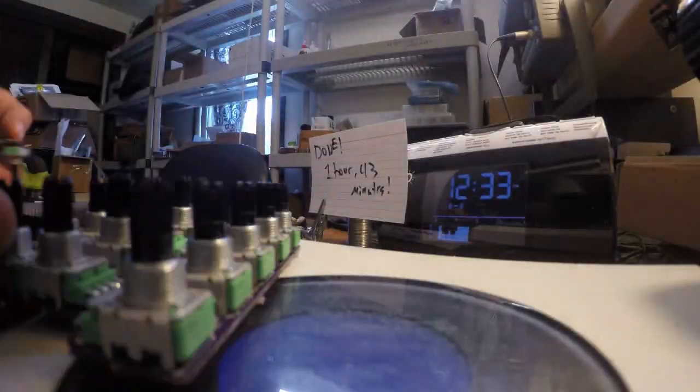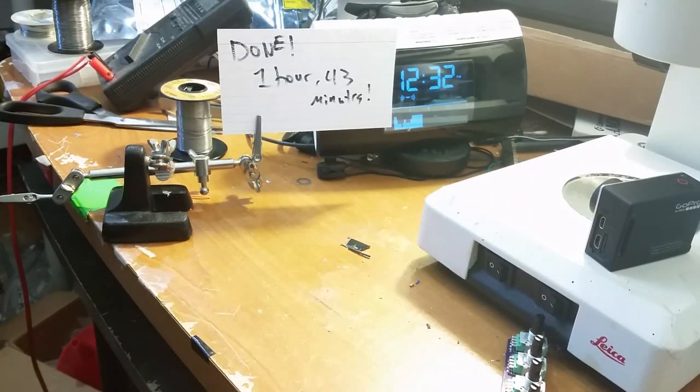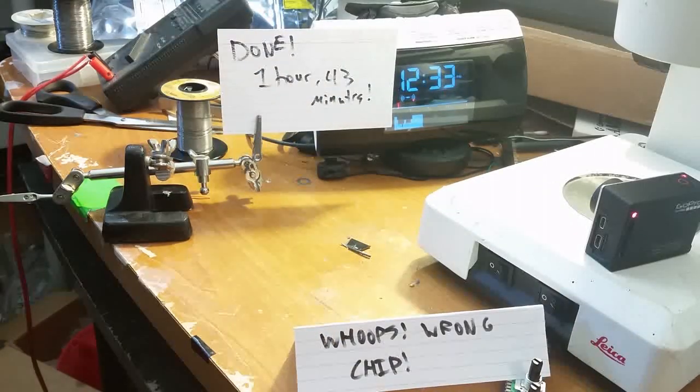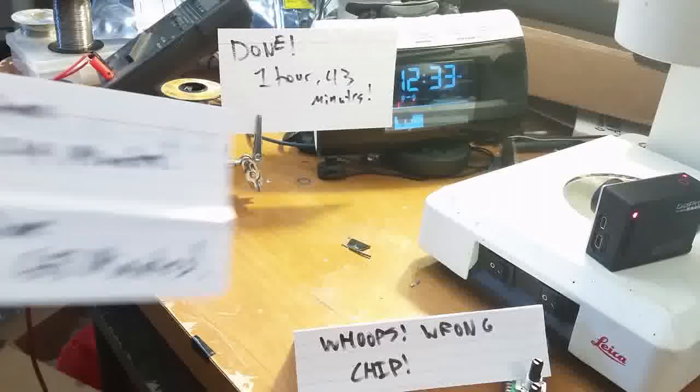And we're back. As you can see, the time on the clock is 12:32. It took just about an hour and 43 minutes to do this. I was hoping it would take about 60 minutes. I'll go back and analyze — there definitely was one big setback where I placed the wrong chip at the beginning, and I think that definitely cost me a certain amount of time.